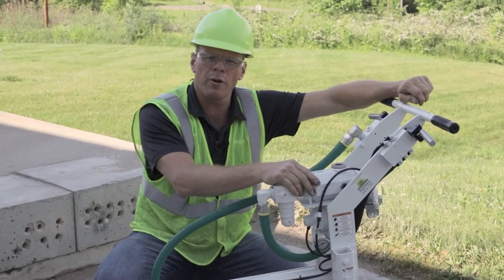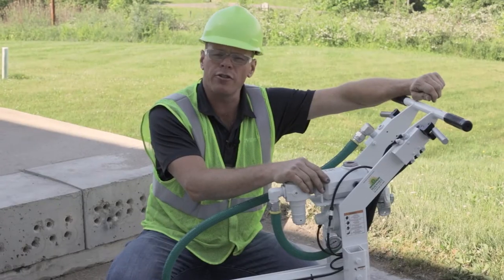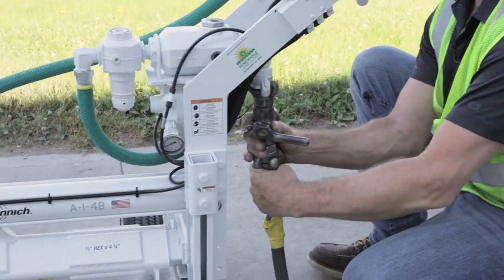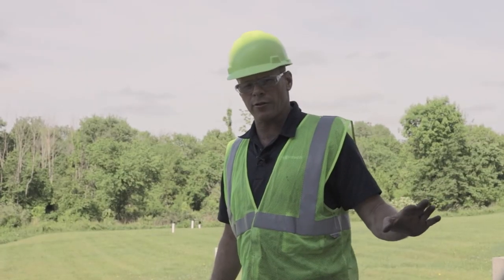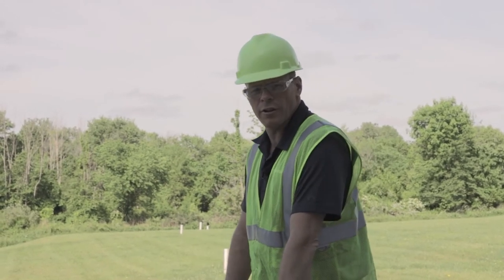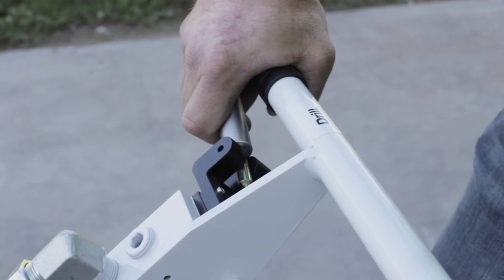Note that the tires are foam filled, so don't try to put air in them. Refill the oil reservoir about every two hours of drilling, but it never hurts to check levels more often. When you're done drilling for the day or want to disconnect the air source, turn it off at the compressor first, then pull the drill handle to clear any residual air remaining in the machine.